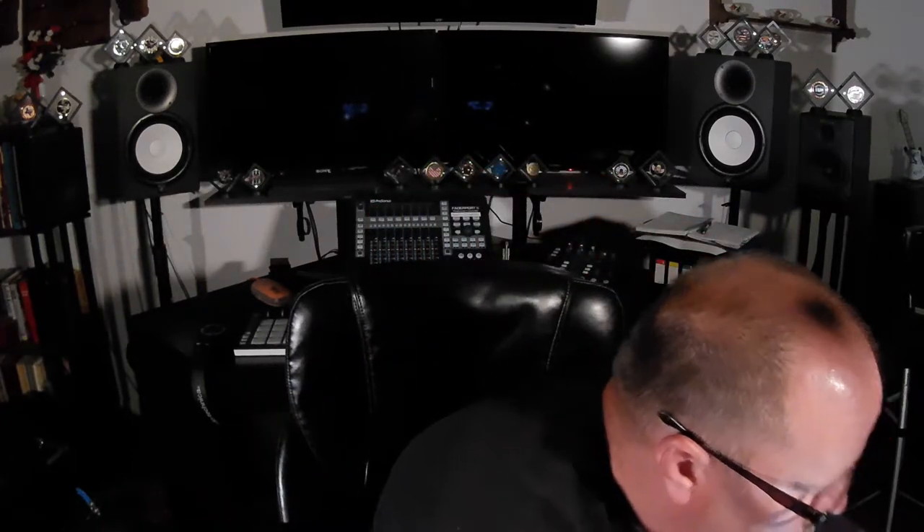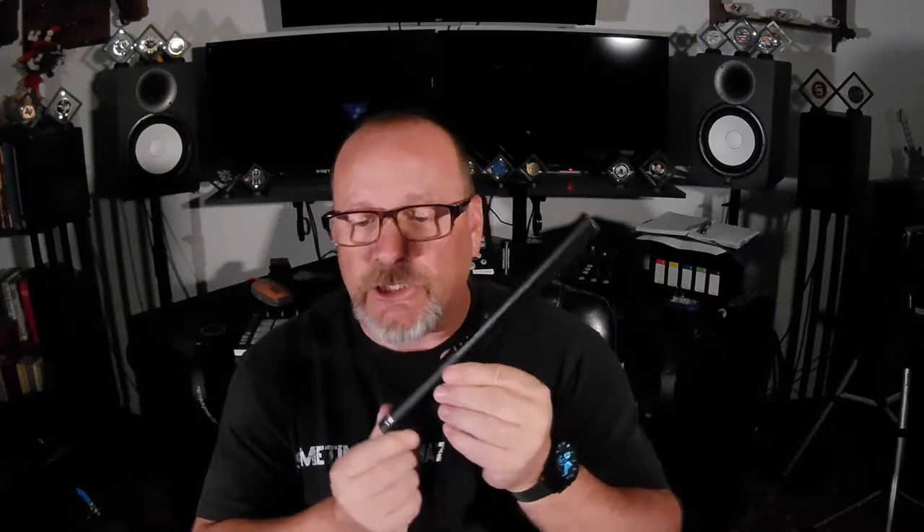Hello, I'm here to do a review video on this little jewel. This is the LYX Pro CMG50 shotgun microphone. It is a roughly 10-inch long microphone and it has an XLR connection. It is a condenser microphone so it does require 48 volts of phantom power.